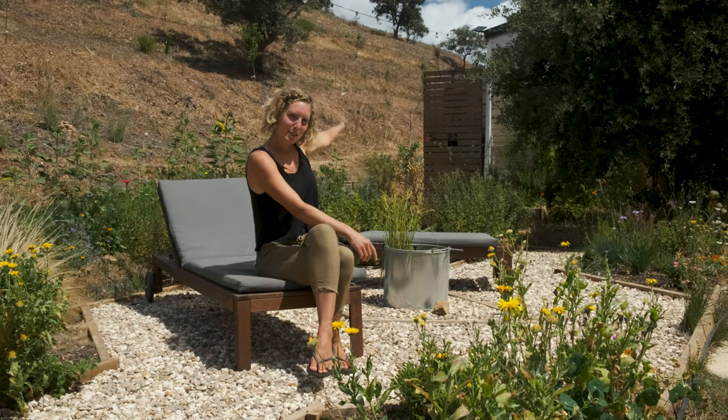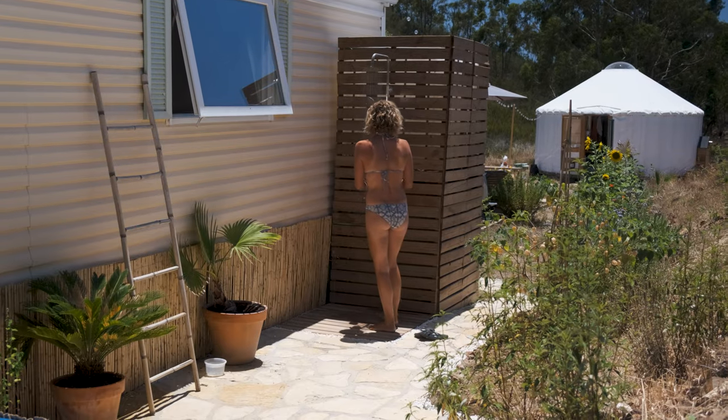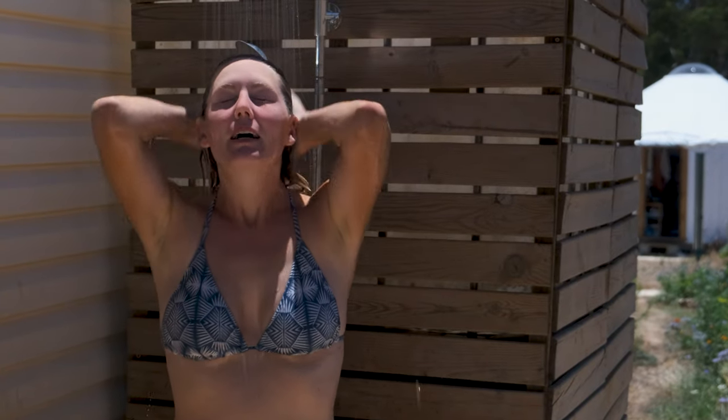Very far in the back you might see this wooden tower — that's the rainwater capture that we have also improved. It's 2,000 litres of water that we can store there, that runs off the roof in the winter.